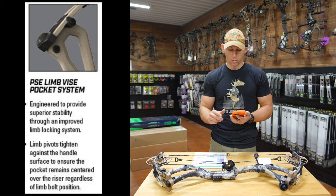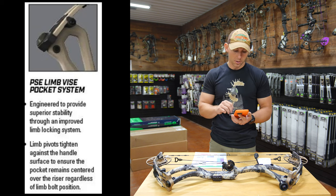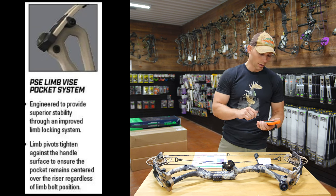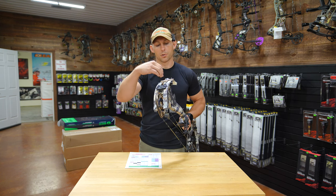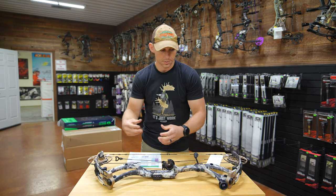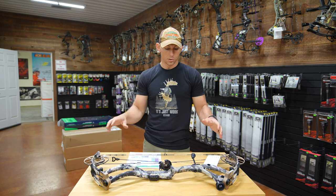Their limb pockets are what they're calling the PSE Limb Vice Pocket System, engineered to provide superior stability through an improved limb locking system. The limb pivots tighten against the handle surface to ensure the pocket remains centered over the riser regardless of limb bolt position. Essentially, it's making sure that your riser and your limbs stay centered on each other. That's about it for what PSE says is new on this bow.